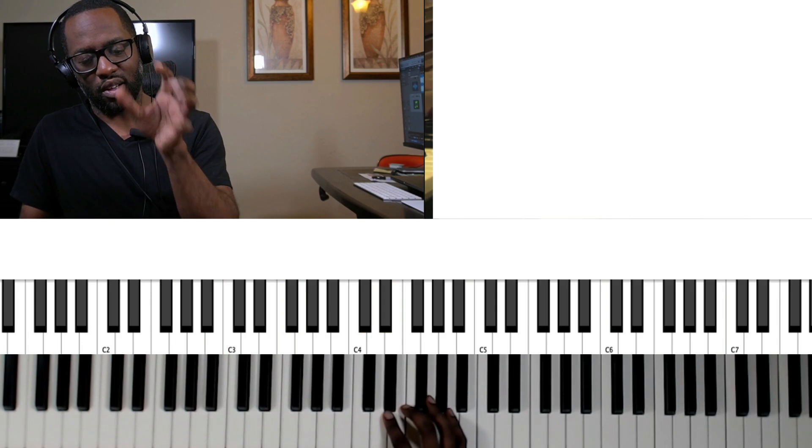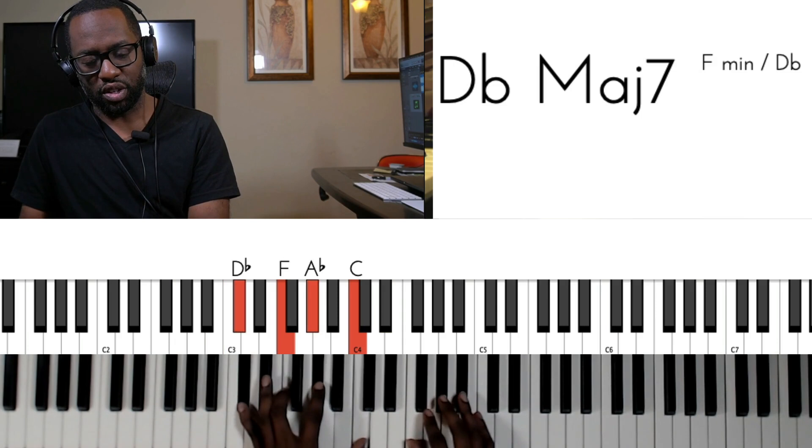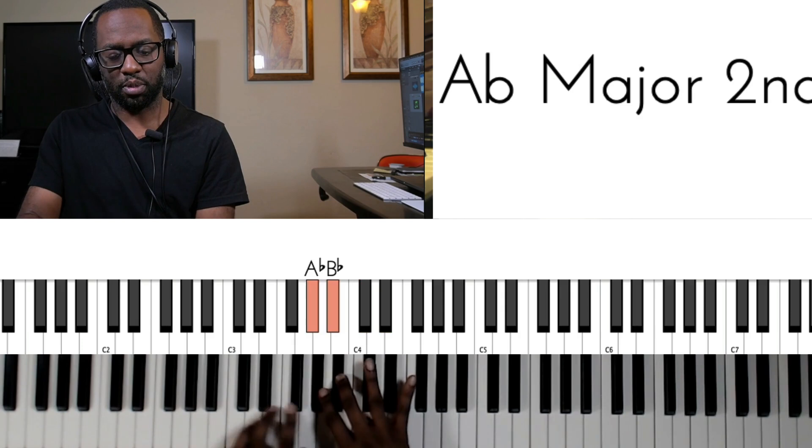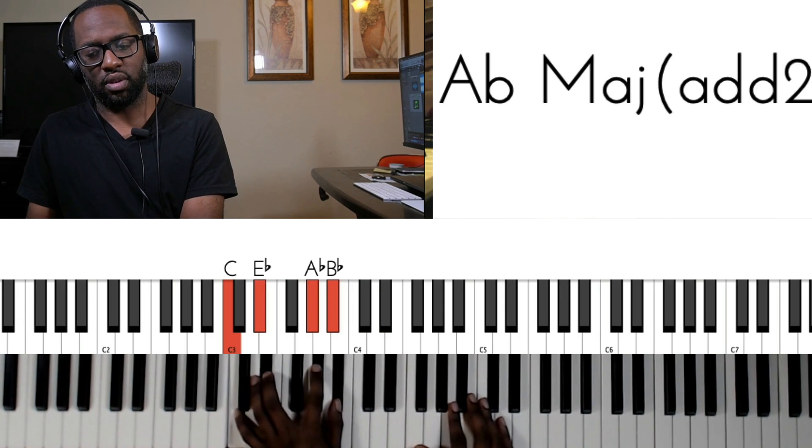You have this D flat major seven here — go ahead and try it out. And then from here, you're going to jump to an A flat add two in drop two position. You have an A flat add two here, and I just took the C and the E flat and dropped them to the bottom. So this is the first chord, and then that's the second chord, and the melody line will go like this.